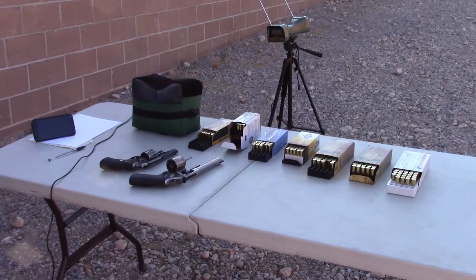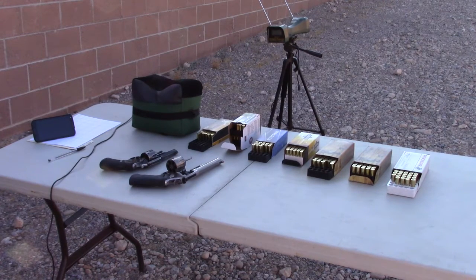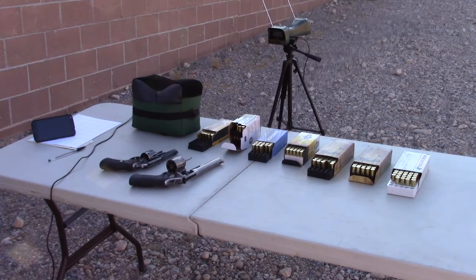Here's our setup for measuring the feet per second and muzzle energy out of the .38/.357 and the .44 Special/.44 Magnum. I've got our Caldwell Ballistic Precision Chronometer set up and we have our loads ready to fire. One caveat: there will be a little bit of a difference in muzzle energy because the Ruger .357 is a four inch barrel and the .44 Magnum Smith & Wesson is a six inch barrel, so that's going to probably give about a hundred feet per second boost to the Smith & Wesson.